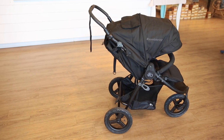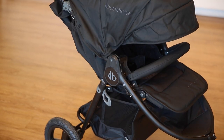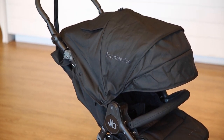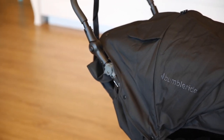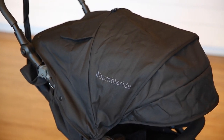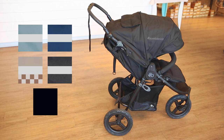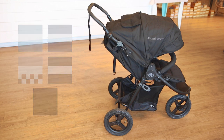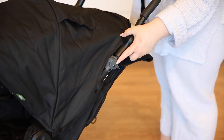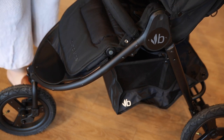The BumbleRide Indy Stroller is an all-terrain jogging stroller and the perfect companion for active families. Its lightweight design and impressive capabilities make it an excellent choice for parents on the go. The Indy boasts a sleek, contemporary design that combines style and practicality. It comes in a variety of vibrant colors, allowing you to choose the one that best suits your personal taste. BumbleRide strollers are designed with user-friendly features such as color-coded touch points on the frame, making it easy to navigate and use the stroller effortlessly.